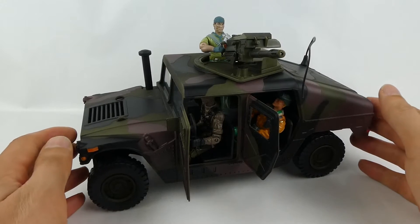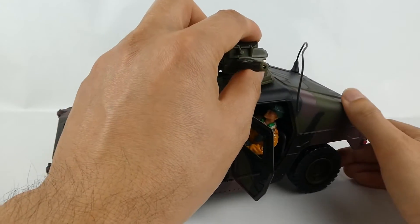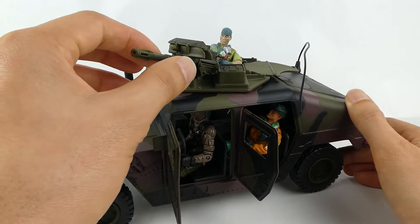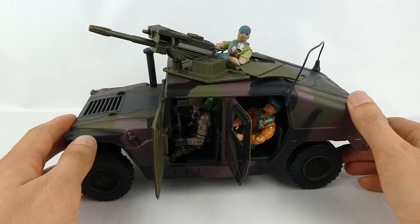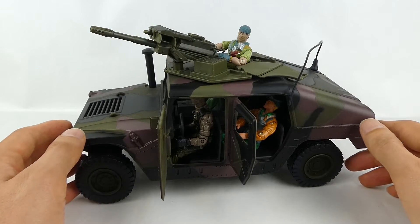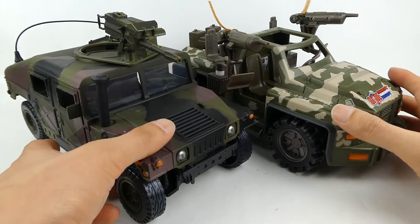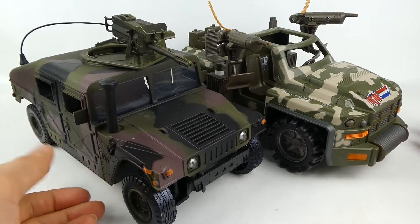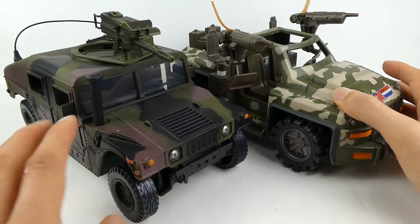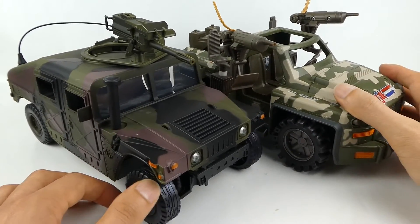Look how great it looks displayed with GI Joes — got Tunnel Rod there manning the turret, taking down some Cobras. General Hawk sitting in the back. And just to compare, here it is with the GI Joe vehicle called the Split Fire — I'd say exact same scale. Even the steering wheels are almost the same size, so it's a nice backup support vehicle for your Split Fire. These guys fit really well together.